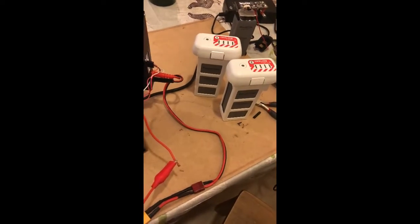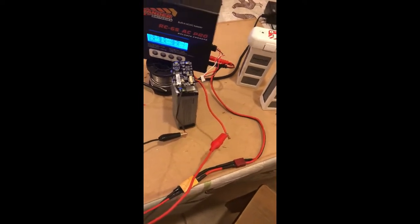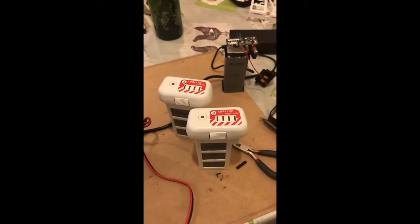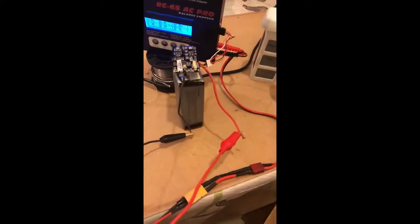Hi guys, welcome back to Drone Bashers. I haven't done any videos in a while, but this is just a quick one for all you Phantom 2 users out there. If you've been leaving your batteries too long with no charge in them, you're killing all the cells.